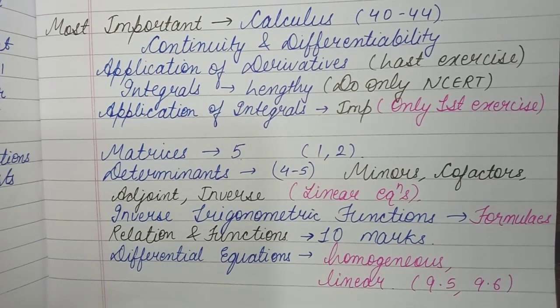In Differential Equations, the most important topics are Homogeneous Differential Equations and Linear Differential Equations. Exercises 9.5 and 9.6 are the most important. Make sure you practice these question types because one of these two types will definitely come in the exam — generally the homogeneous one appears. Even if you leave the other exercises, if you prepare both these, you can score well.